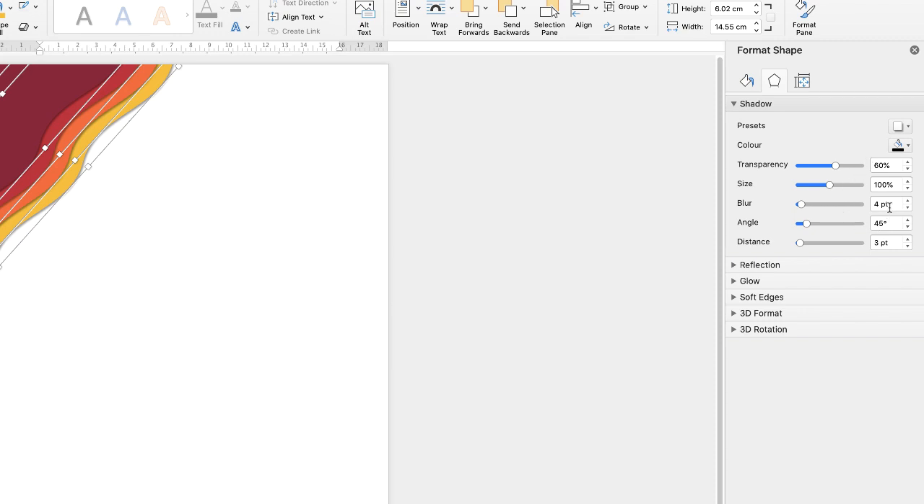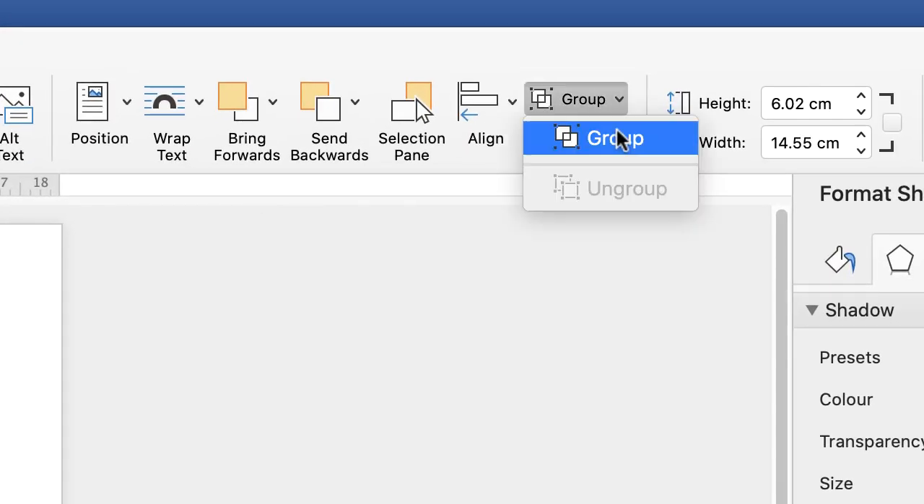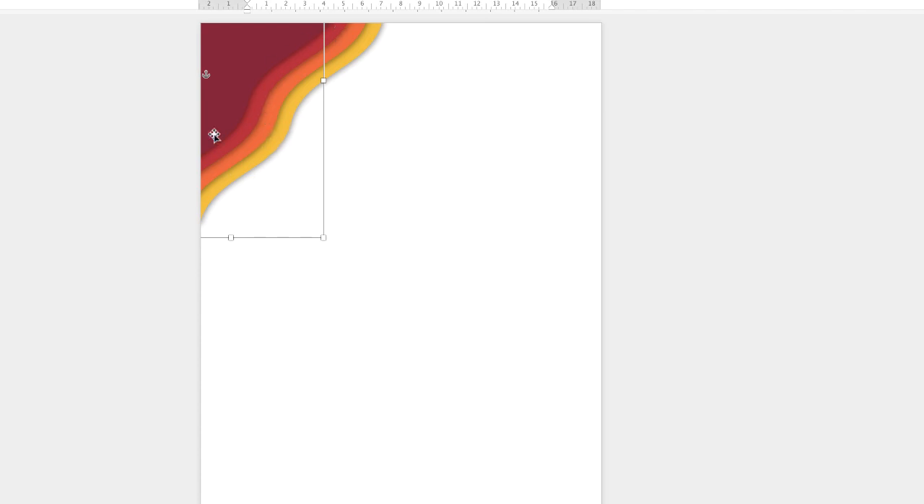I'm happy with this so far but I'm just going to increase the blur — so I'm just going to take that up to 12. Then you can go back up to Group, click the drop-down and select Group. And again that graphic is now one complete shape.